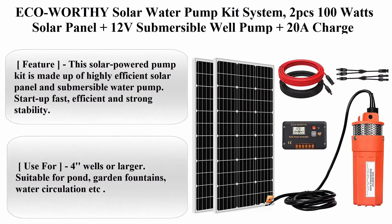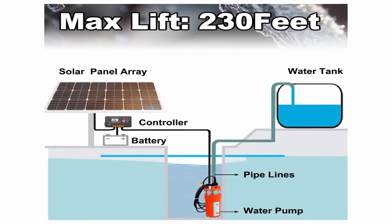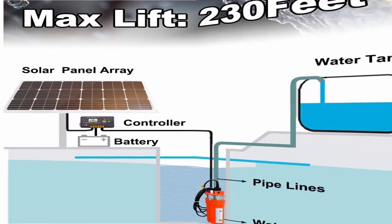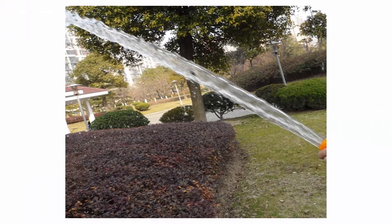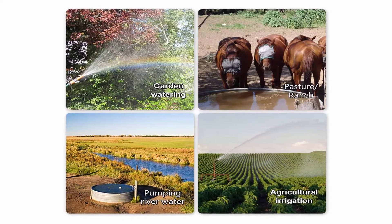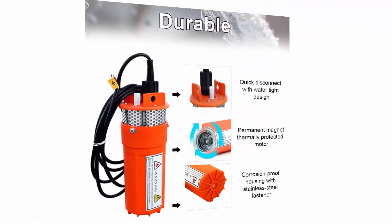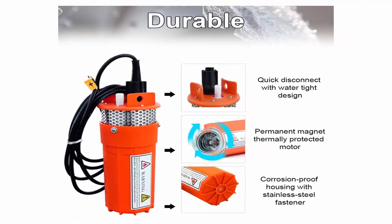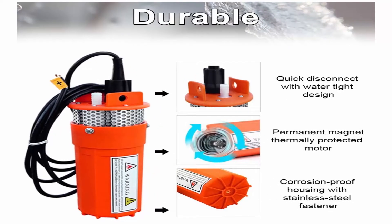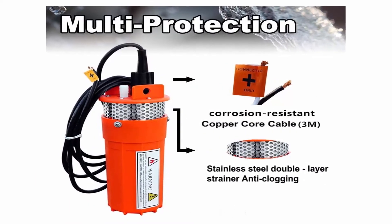Top 5: ECO Worthy Solar Water Pump Kit System with 2 pieces 100W solar panel, 12V submersible well pump, 20A charge controller, 16ft cable, and brackets for irrigation and garden camping. Material: stainless steel and plastic. Power source: solar powered. Maximum flow rate: 1.6 gallons per minute. This solar-powered pump kit is made up of highly efficient solar panel and submersible water pump — fast start-up, efficient, and strong stability. Suitable for 4-inch wells or larger, pond, garden fountains, and water circulation.